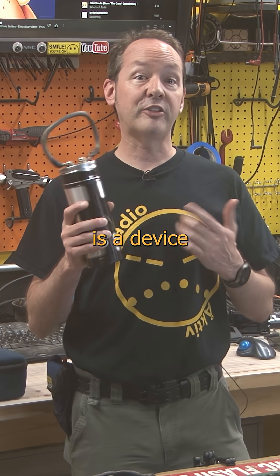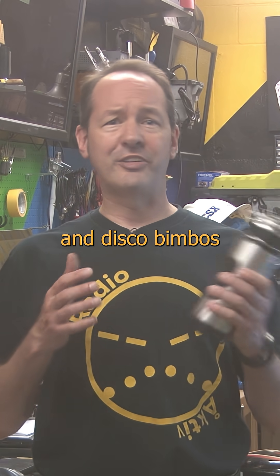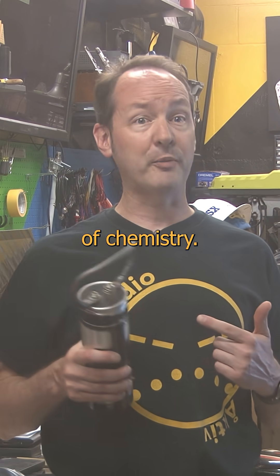Want to see something cool? A capacitor is a device that uses electrostatic physics to store energy, as opposed to batteries, baristas, and disco bimbos that store their energy through the creative application of chemistry.